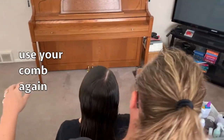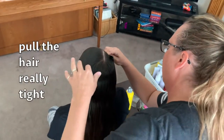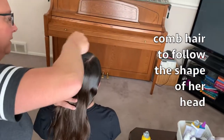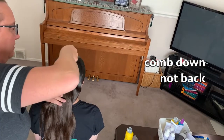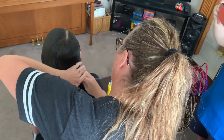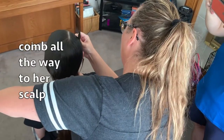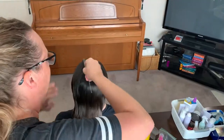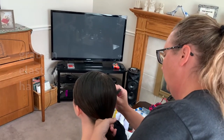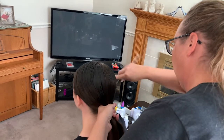Then you're going to use your comb again and pull the hair really tight as you come down. Follow the shape of her head — it usually goes down more rather than back. You're going to want to let your comb lay flat so that it gets all the way down to her scalp.